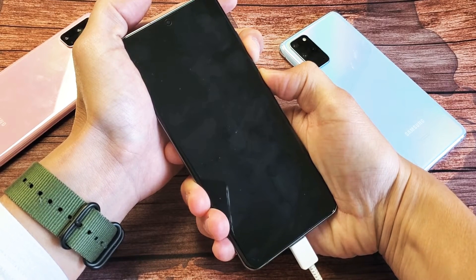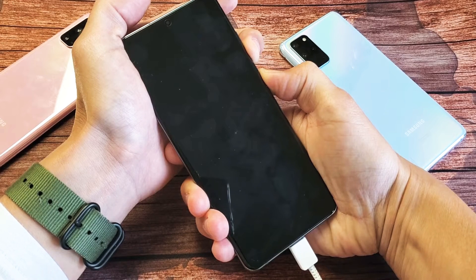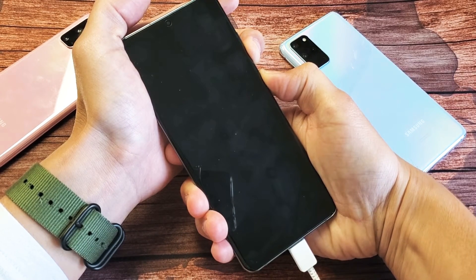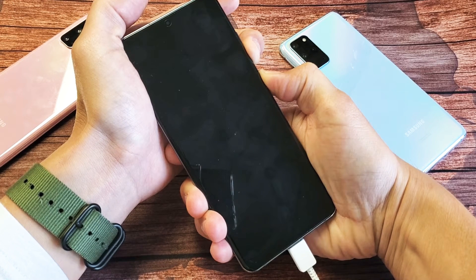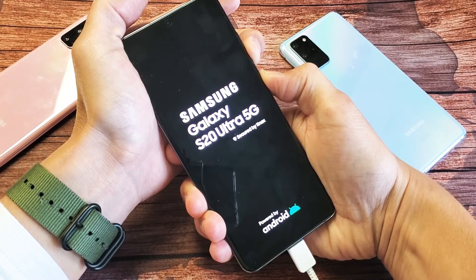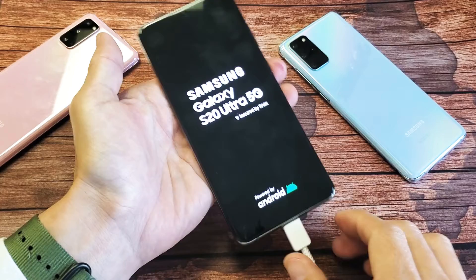Press and hold — do not let go until we see that Samsung logo appear. Keep holding. About 15 seconds, you should see the Samsung logo appear. Still holding on to both buttons. There it is — let go and hopefully you're up and running.